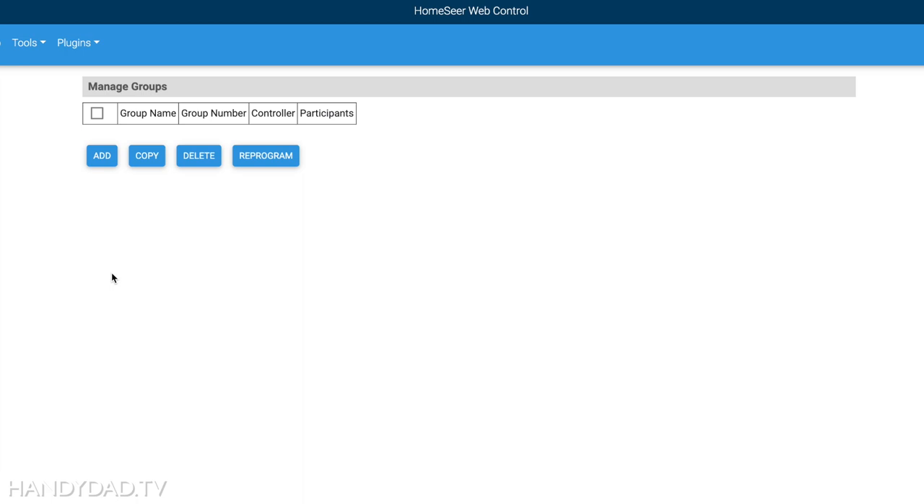The next thing I want to cover is the concept of Insteon groups, also known as scenes. In the old Insteon app they were called scenes: you identify a controller and a number of devices controlled by that controller — click one button and multiple devices turn on instantaneously. That happens directly from Insteon devices without using any hub whatsoever, so even if your HomeSeer hub is offline, these will continue to work.